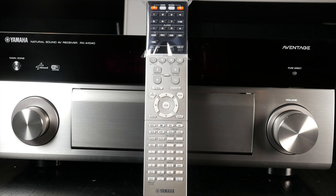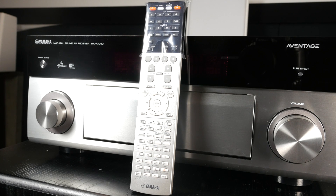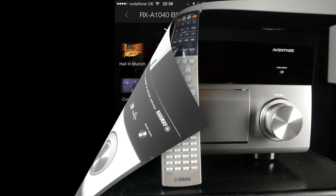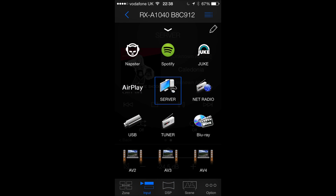The Yamaha RX-A1040 is supplied with a rather standard remote control which is typical of an AV receiver at this price point. It follows the design cues of the main unit with a black top third and a silver body, and it sits in the hand nicely with all the buttons within reach of your thumb and fingers. There's also a dedicated app which works with iOS and Android devices and offers the same degree of control.